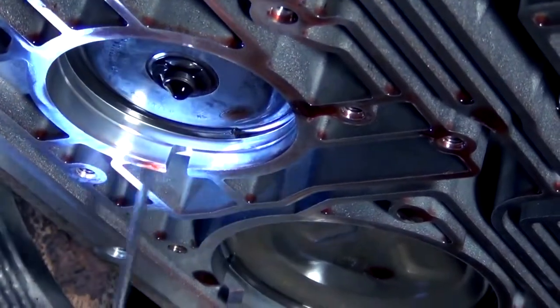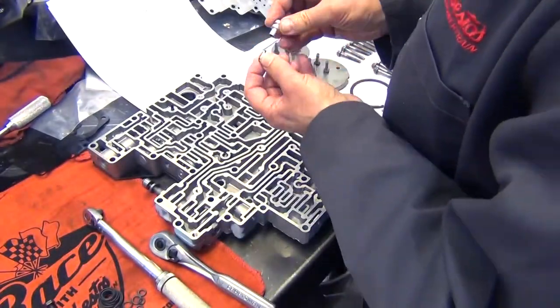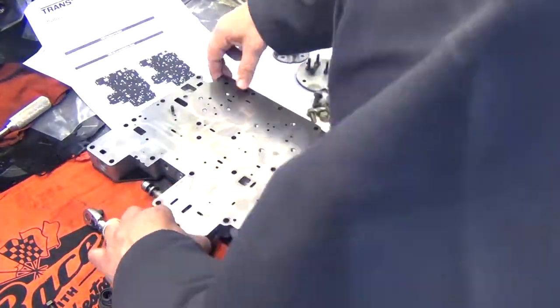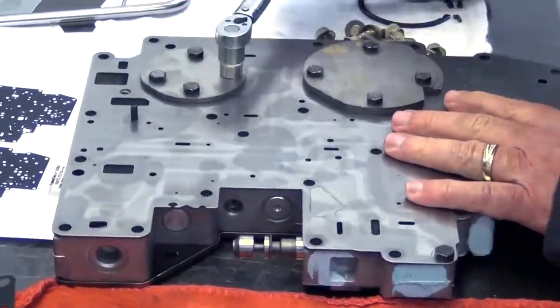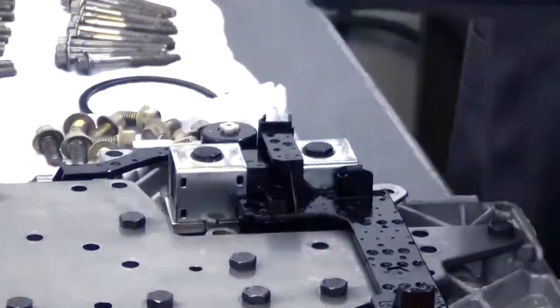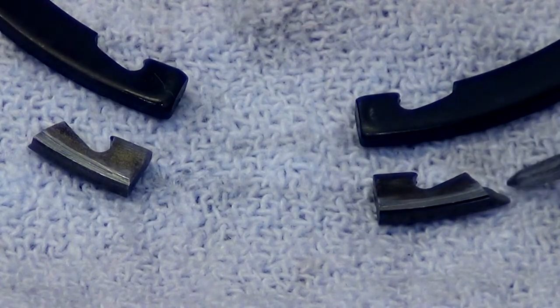In the end, we took the route of fixing exactly what we saw was wrong with it. We left the snap ring in — the customer knows about it and is very well aware that if it does start to act up again, we may have to go back in there and see if we can get the rest of that snap ring out, unless it breaks up completely. We did our research and discovered that the snap ring that holds the overdrive servo is notorious for breaking up. The snap ring did break, but it didn't completely shatter like some of them are known to do.